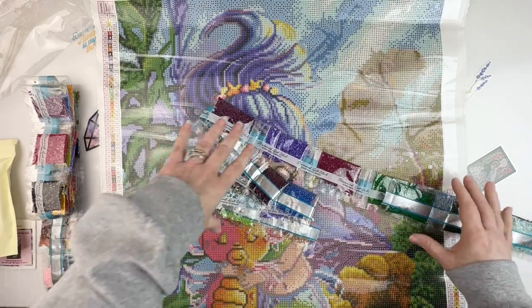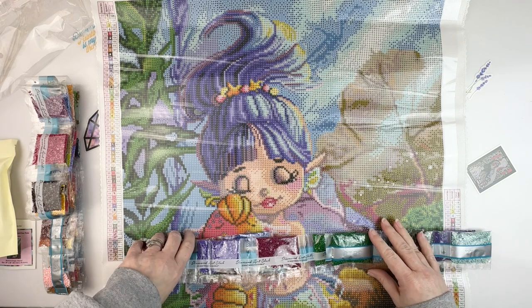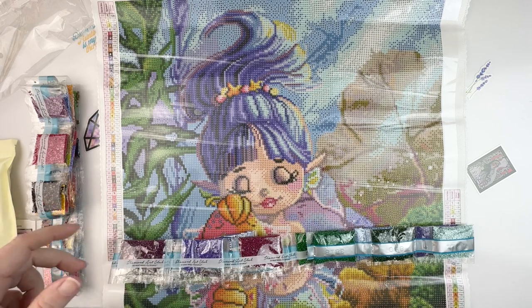Lots of colors in this one, as expected — 60 colors, that's a lot! But she's going to be so adorable when she's done, so I can't wait to get started on this one.